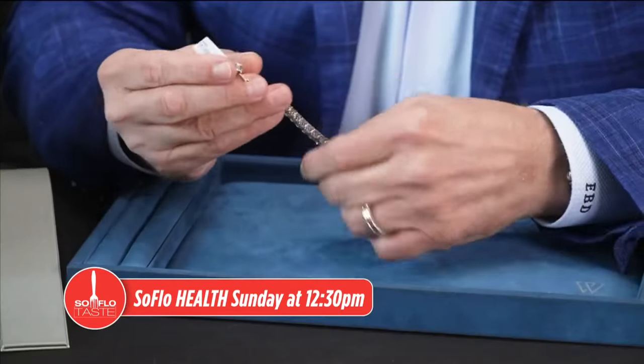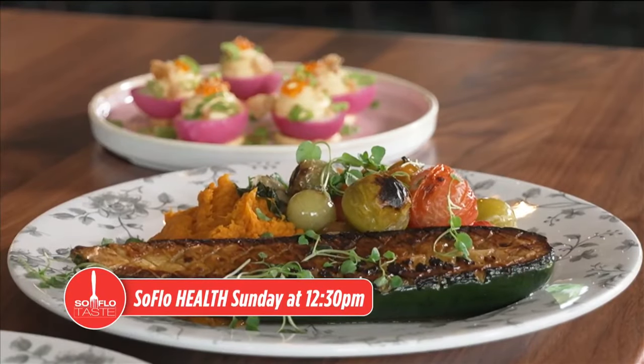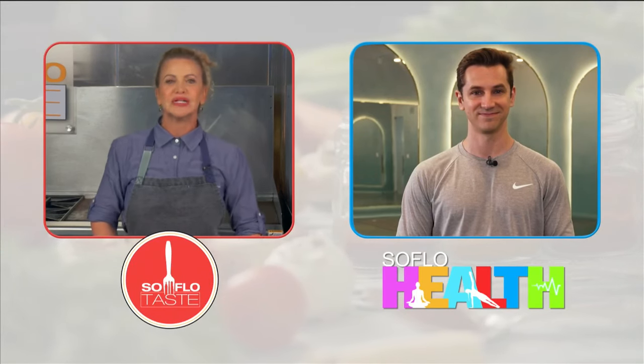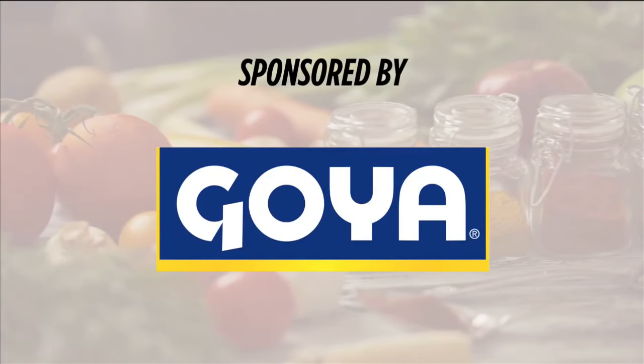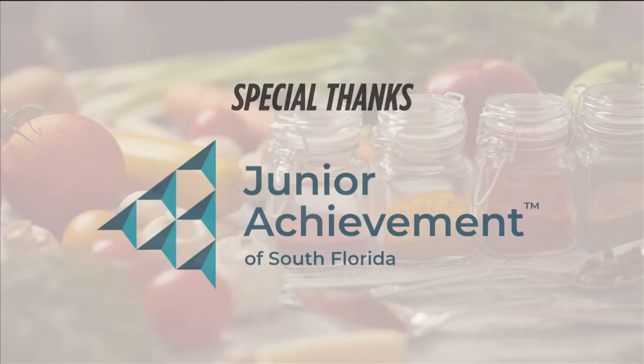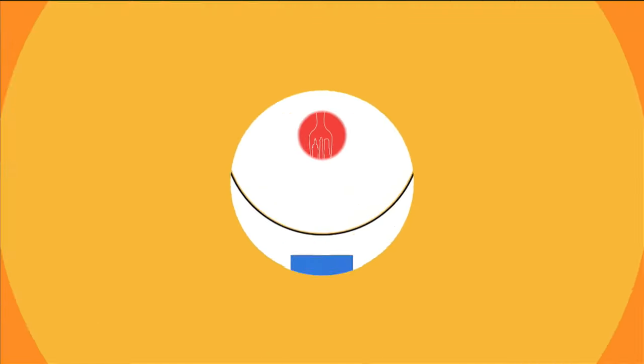Now let's check in with Hunter Franke, host of SoFlo Health. Those Rosh Hashanah dishes look absolutely amazing, Michelle. I'm in a yoga studio right now, but tomorrow on SoFlo Health you can find us helping you take care of your fine jewelry and tasting the delicious cuisine of the South without all the heavy aspects — tomorrow at 12:30 PM on Local 10. TasteBuds, thanks for spending another morning with me. Please be smart, be safe and be vaccinated. Happy Rosh Hashanah and very good taste. Shana Tova.